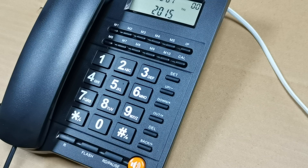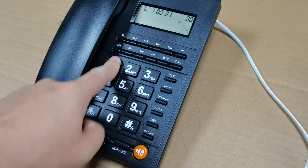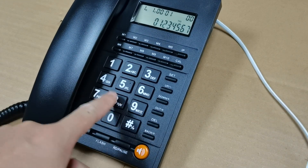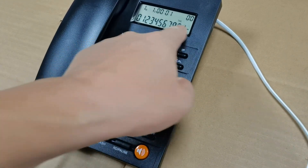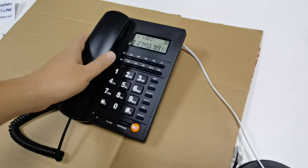And here — how many digits does this phone support? It has 12 digits. Look at here.